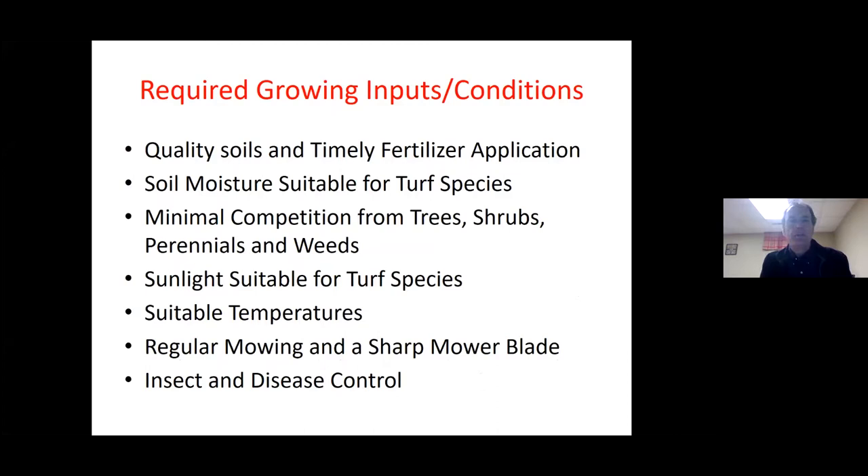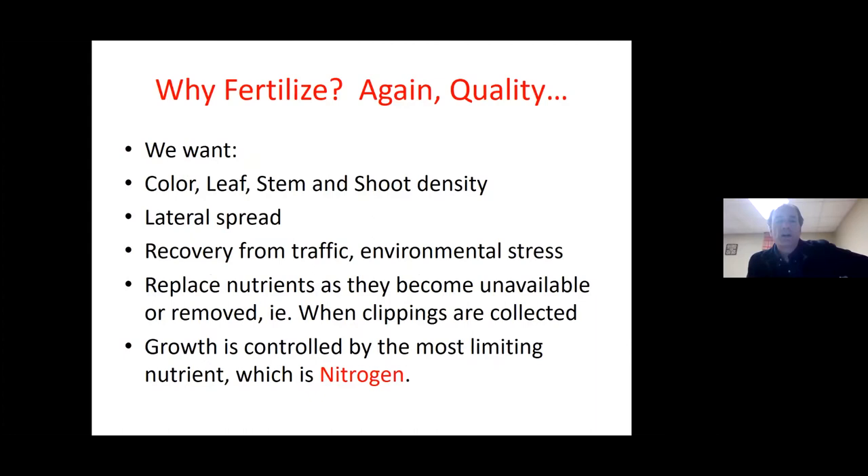In order to get those benefits, a number of inputs are required: quality soils, timely fertilizer applications to supplement those soils, soil moisture potential suitable for the turf species being grown, minimal competition from weeds and from trees and shrubs — so we recommend separation thereof — and suitable sunlight. People often can't grow turfgrass under established trees, which is another reason to separate. Regular mowing is also important; mowing only every Sunday regardless is not a good routine. And of course there are lots of things around insect and disease control.